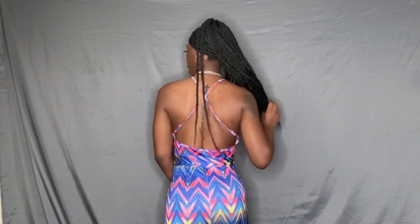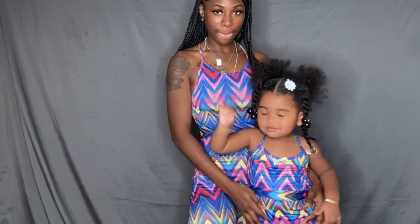This is the next loungewear. Again, another lounge outfit you can wear around the house, run errands — whatever you want to do. It crosses in the back with like a little crop, your back out in the back — nothing too major. This was the last outfit!